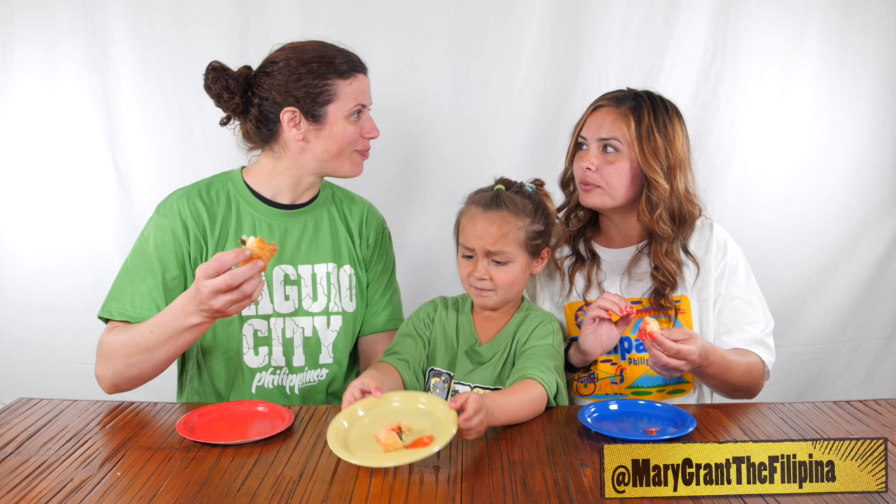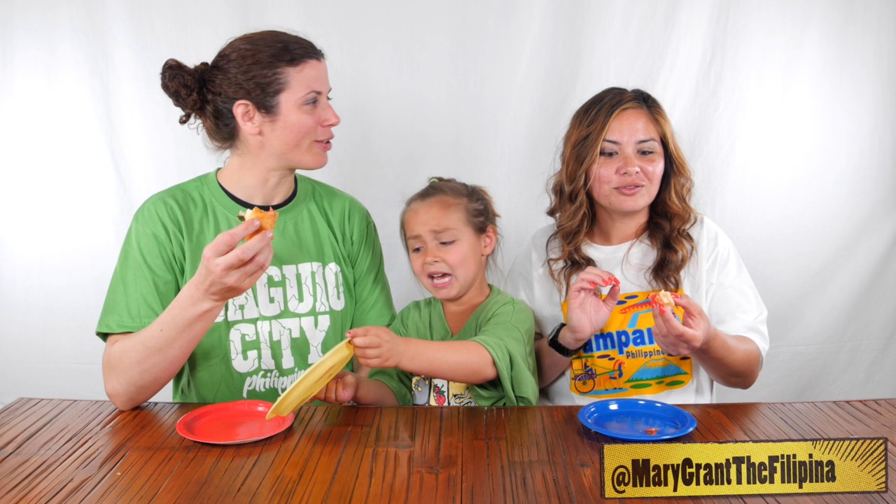Oh wait! Sorry! Margarita! It looks like a bruschetta lumpia. It looks like a pizza lumpia. Margarita pizza! I think I like it. A little bit more strong in the... some kind of cheese. Mozzarella?